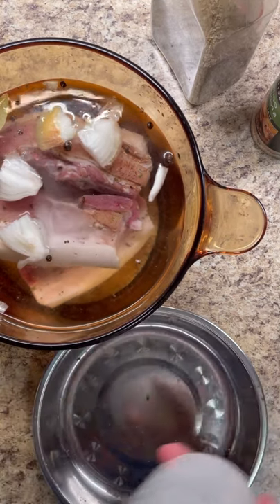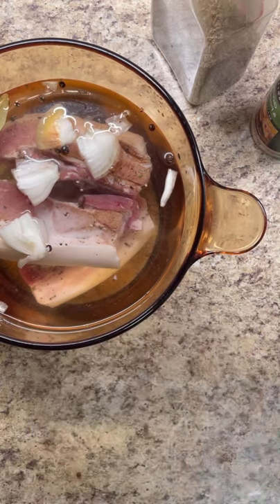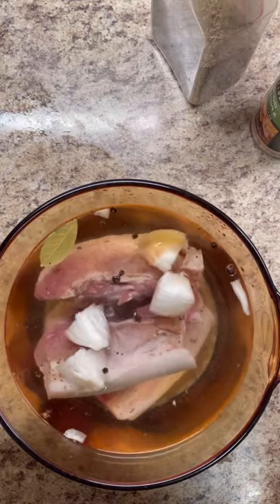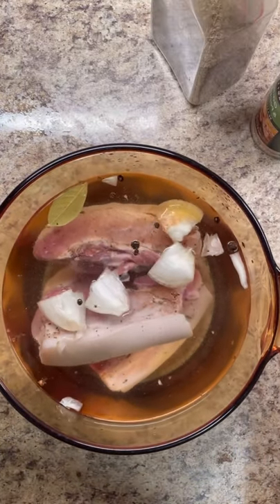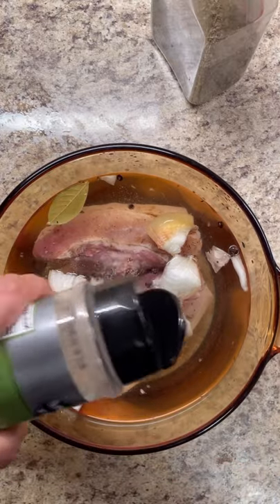Add about one teaspoon of salt — just in there to give it flavor — and we're going to give this a nice gentle boil for about one hour, and then we'll take it down and do part two. I could add a little more to give it a little more flavor.